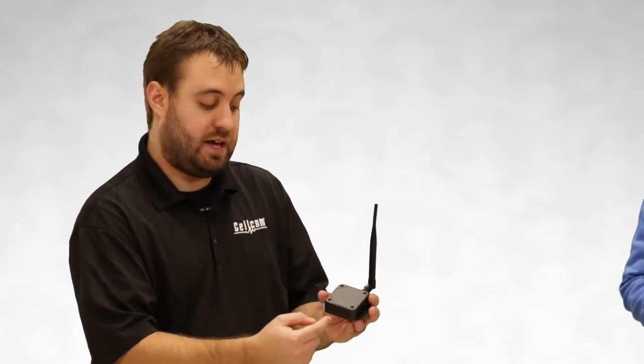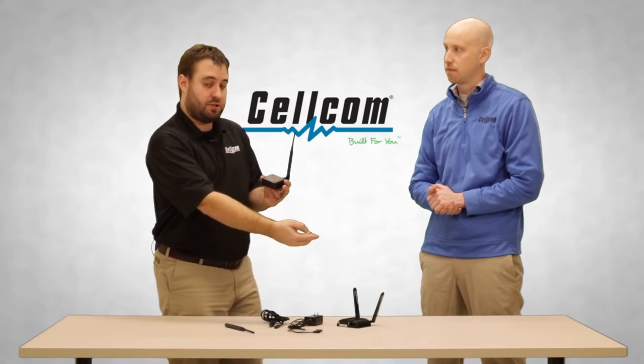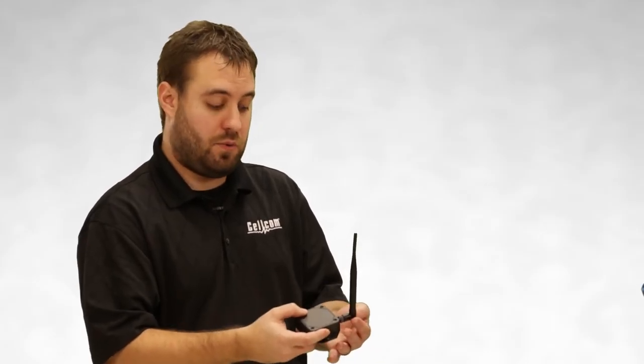So with that being said, a hundred sensors throughout within a thousand to twelve hundred feet of this cradle point — having good cell coverage — will be able to upload all this information to the cloud. Then via mobile app, text message, email, or web portal you'll be able to receive alerts, run reports, and monitor whatever you're trying to monitor for your business.